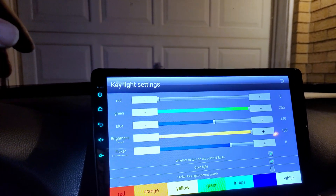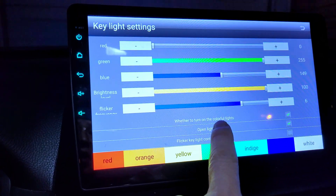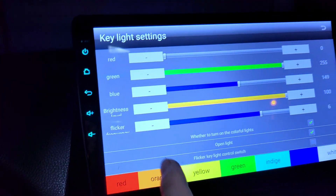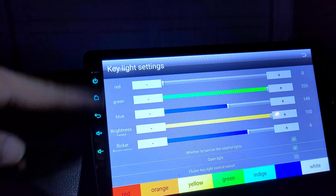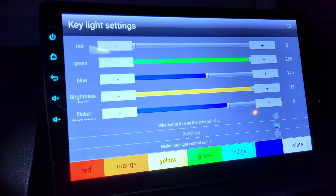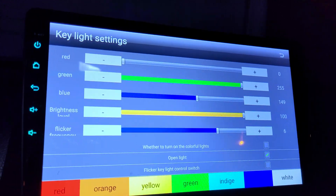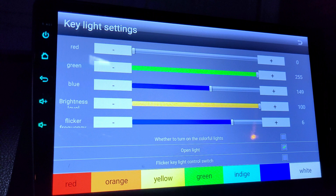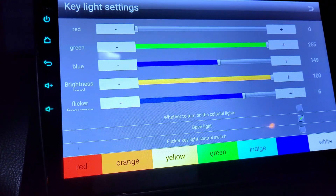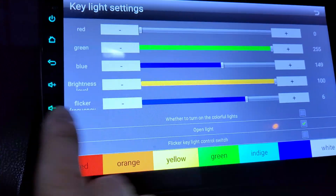There are a few options you need to enable in order for these lights to light up. The first option asks whether to turn on the colorful light — it means whether you want RGB light on these side buttons. If you disable it, you're not going to have any RGB lighting.